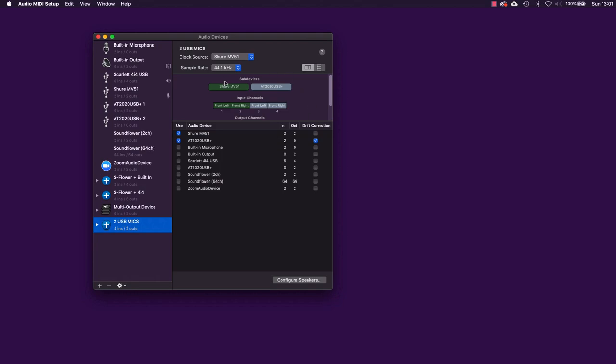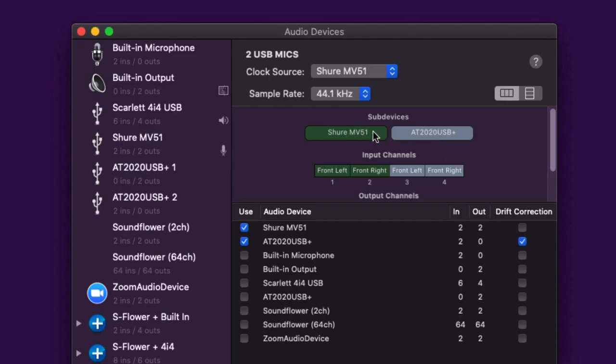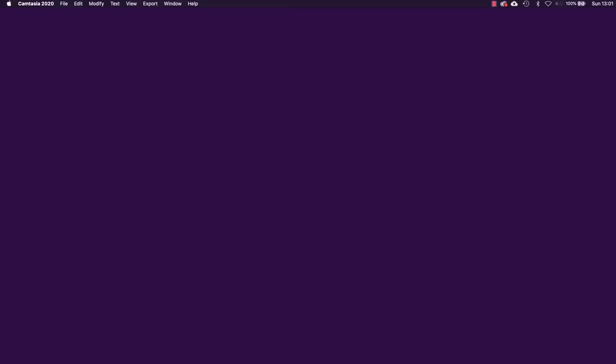The last thing to note is the channel mapping. The two sub-devices are color-coded — the Shure is the first device, so input channels one and two belong to the Shure. I can record a mono track using one input or a stereo track using both. The AT2020 USB+ uses inputs three and four. So we've got our aggregate device set up; now let's look at how to use these two USB mics in a couple of pieces of software.